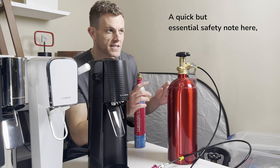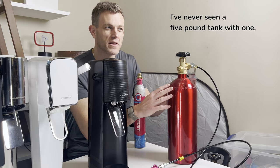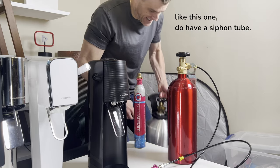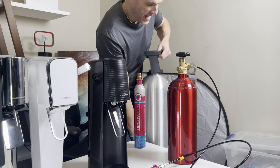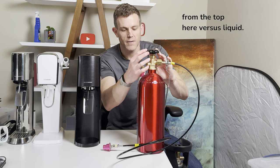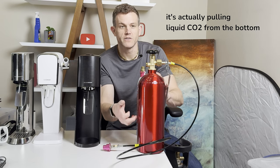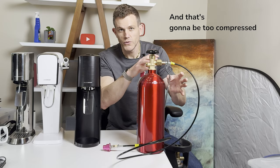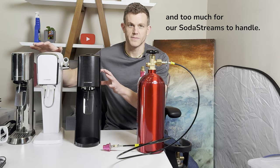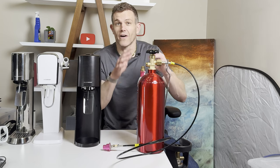A quick but essential safety note: make sure your tank does not have a siphon tube. I've never seen a 5lb tank with one, but some 20lb tanks do have a siphon tube. We don't want that when doing a direct connection, because we want the gas to come out from the top as gas, not liquid. When you have a siphon tube, it pulls liquid CO2 from the bottom to the top of the tank, and that's going to be too compressed and too much for our SodaStreams to handle. Always make sure you get one without a siphon tube, like this 5lb.